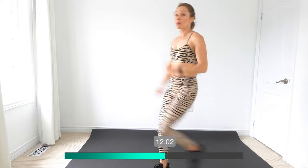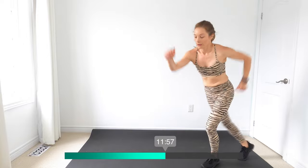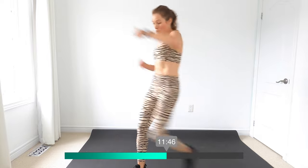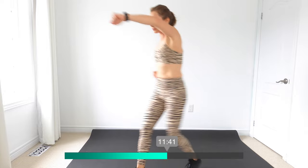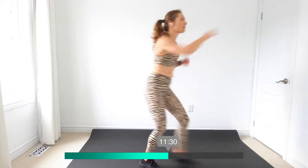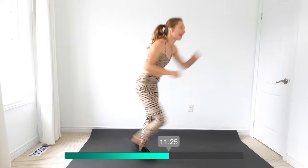Diagonal — lead with that one leg, tap back and walk forward. Remember what we did last time, we added on a punch if you want. Last one right here and then we're going to switch corners. Make sure you lead with the opposite foot this time.